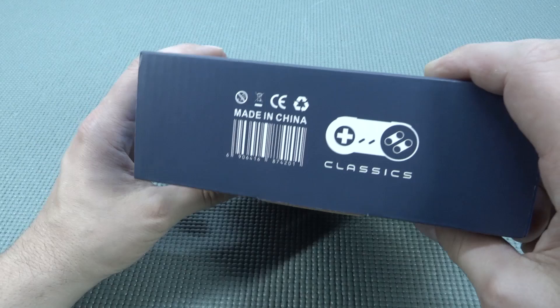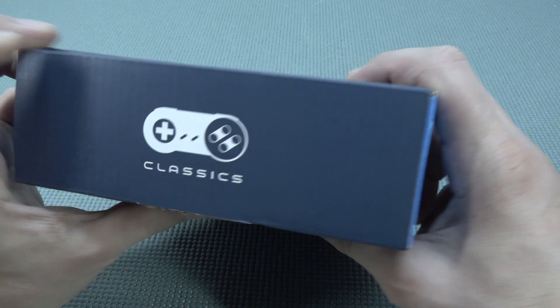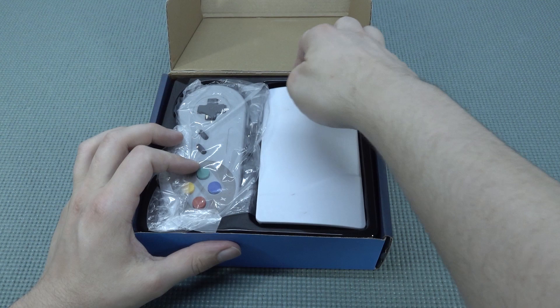So I've reviewed all kinds of weird devices, but this Gamebox 5 I have never owned. I just wanted to check it out. Unfortunately this thing comes with only AV out, mini USB for charging or reset power, USB, and built-in 620 games. The question remains, what are we going to get? We're going to get ourselves like a PlayStation 5 mini with Super Nintendo controllers.